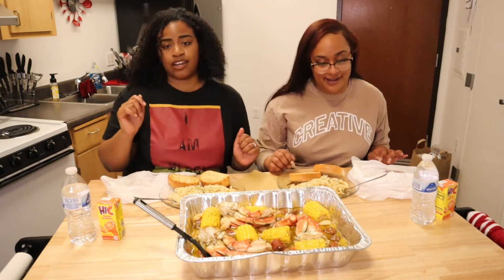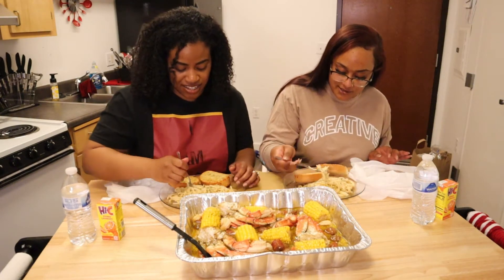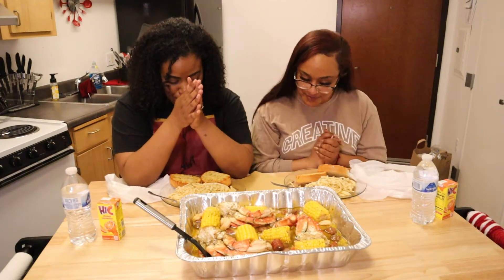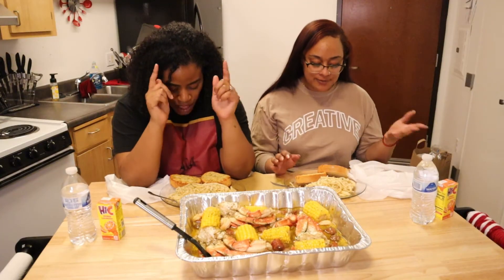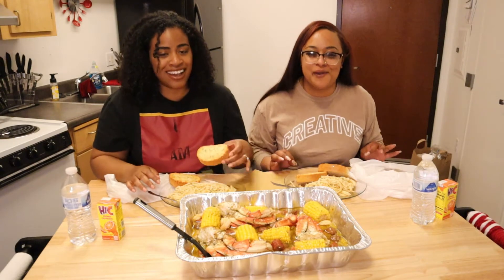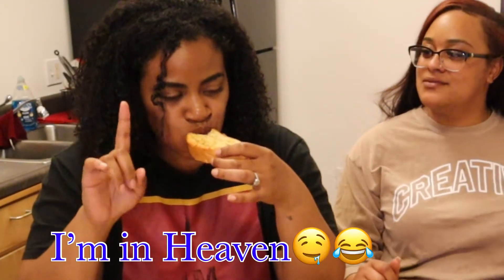Let's eat! I'm going to start with these garlic noodles. Bomb. I know we told you we were going to tell you about how we met, but just give us a second — I was just like, how can we eat and talk at the same time? It was so good.